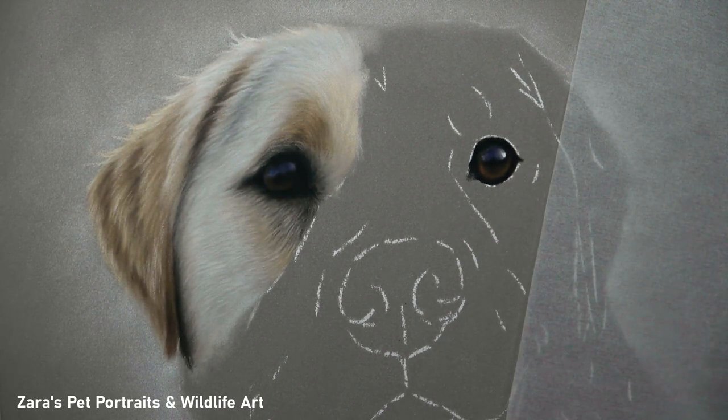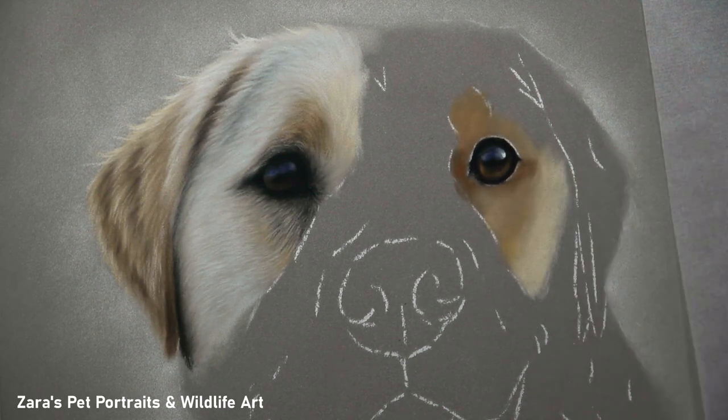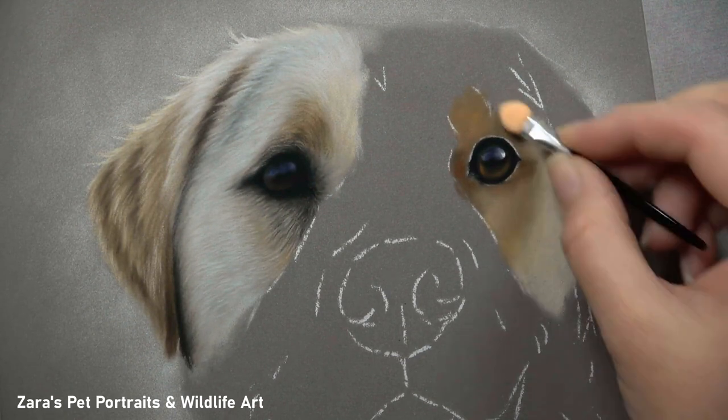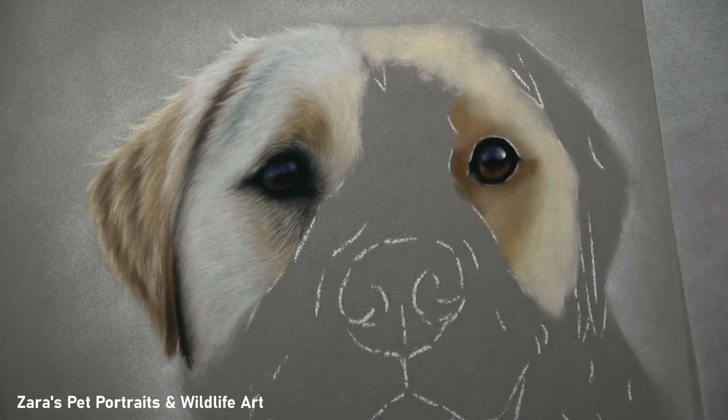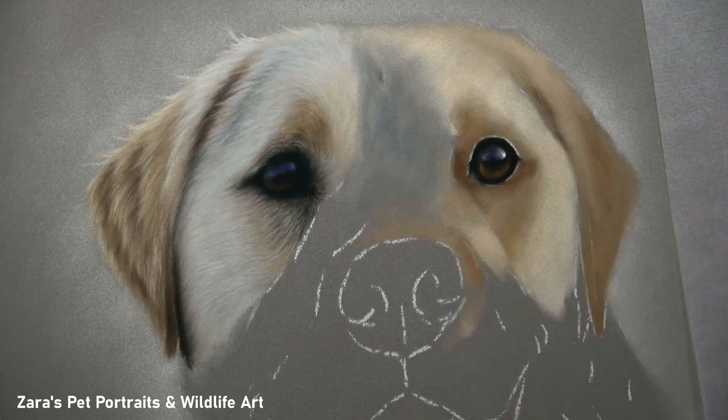Light source is crucial. Just look at the eyes here — the highlight on the eye I'm currently working on is brighter than the highlight on the left eye. That's going to help piece together the light source when the portrait is finished. The base layer process is the same but look at the difference: my base layer colours here are now more of the creamier colours and warmer browns. No greys, no blues, none of those cooler colours at all.